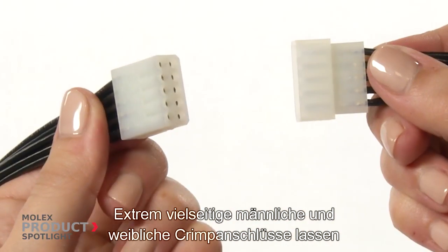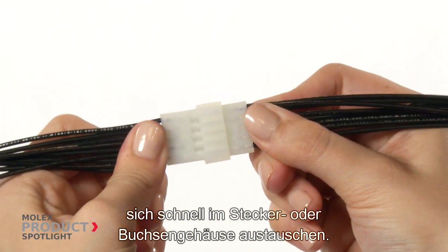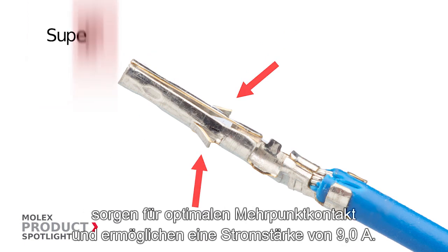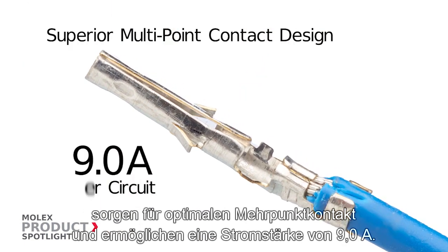Highly versatile, both male and female crimp terminals swap quickly in either the plug or receptacle housing. Dimpled circular crimp terminals and dual terminal locking lances give superior multipoint contact while delivering 9 amps of power.